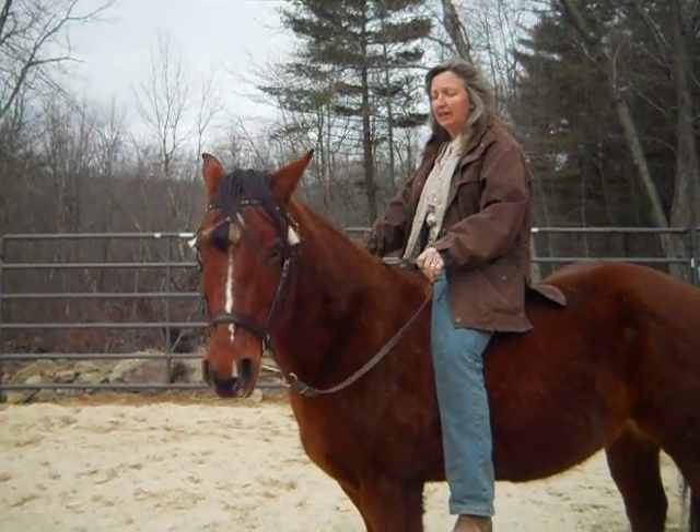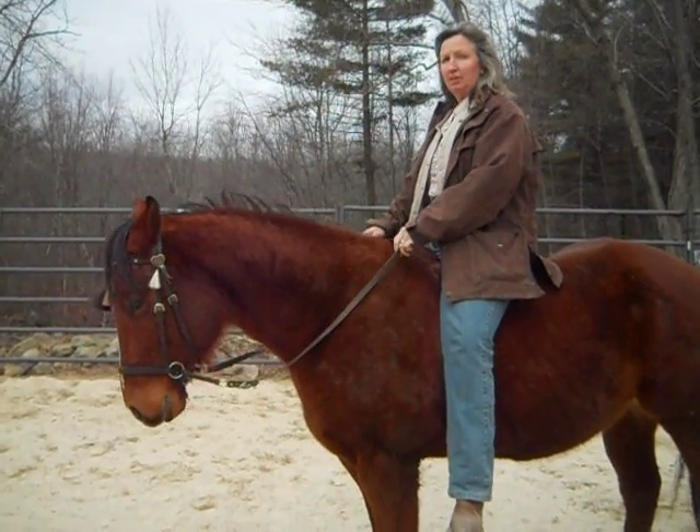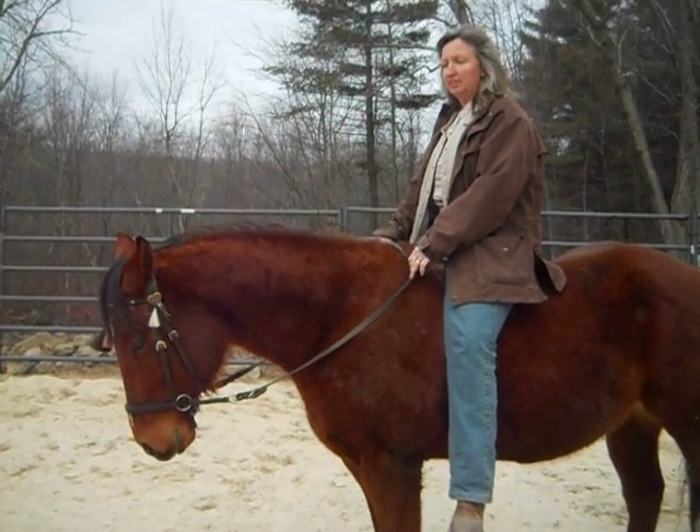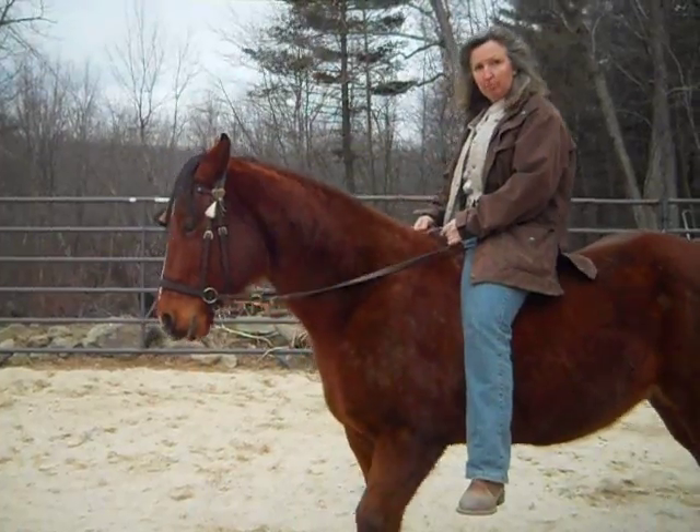If I just want him to drop his head, I'm just holding pressure, sitting straight up — I don't want him to go backwards. This is flex. If I wanted backwards, I'd do this plus shift my weight and then pull.